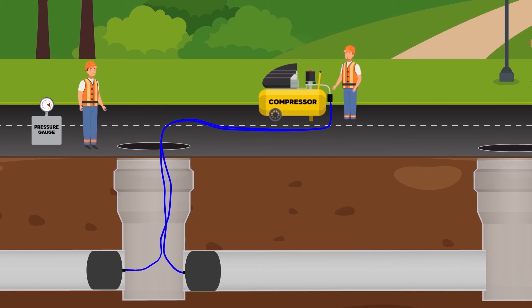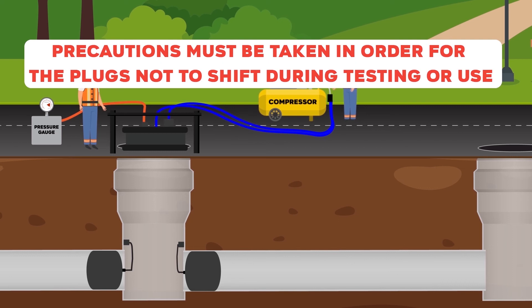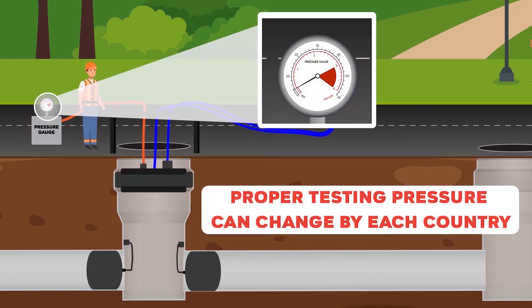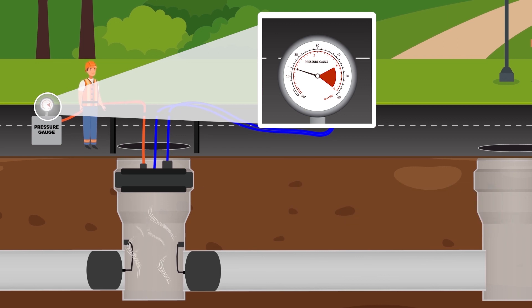After the pipe plugs are inflated and the manhole is isolated from the pipeline, the manhole test plug is placed at the entrance of the manhole and inflated until working pressure. When the pipe plugs and manhole test plug are placed and inflated, air is given to the closed system by the compressor until the proper testing pressure is reached. Wait for 15 minutes.